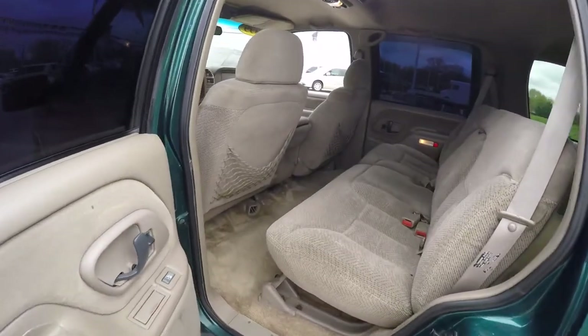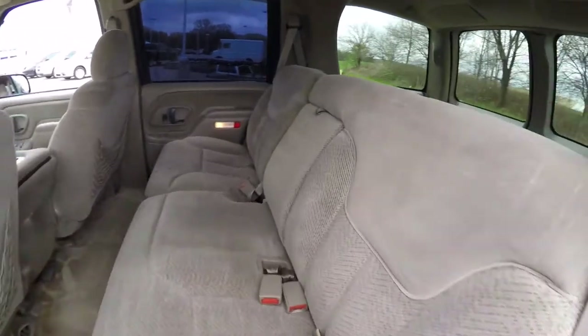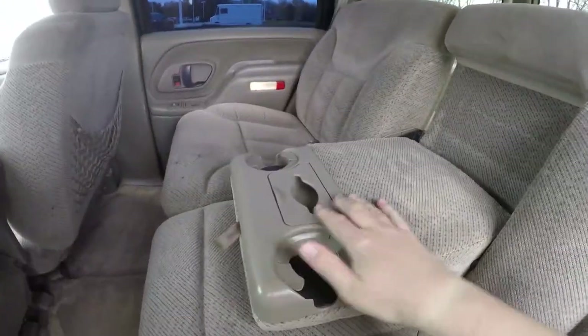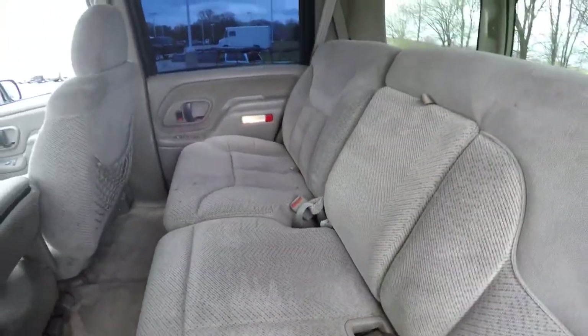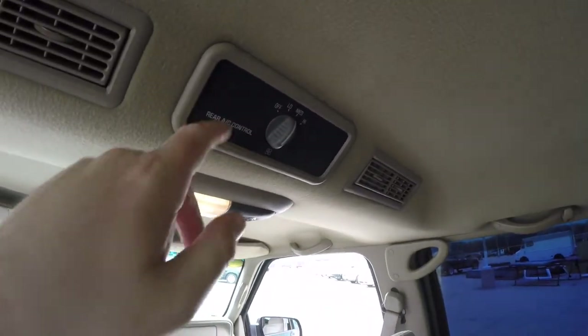Taking a look at the rear seat — it seats three across with a 60-40 split folding seat design. There's a fold-down center armrest with cup holders and tissue dispenser. And looking overhead, you've also got your rear air controls back here as well.